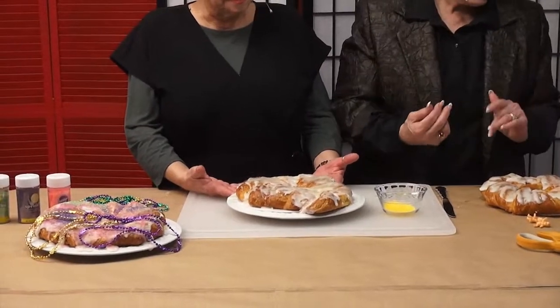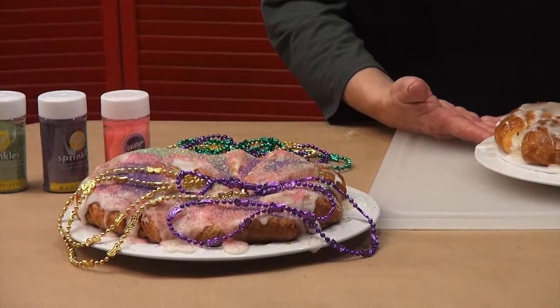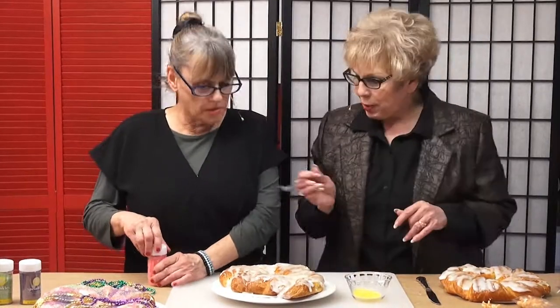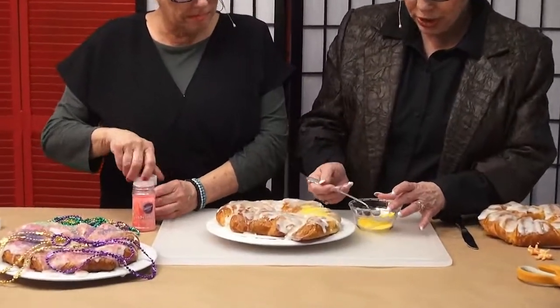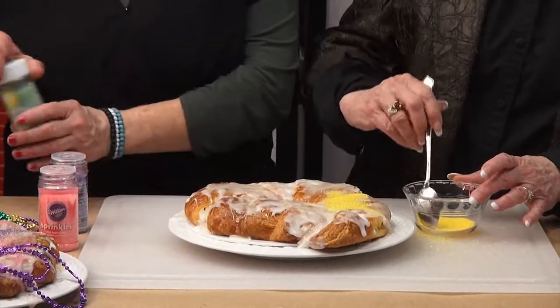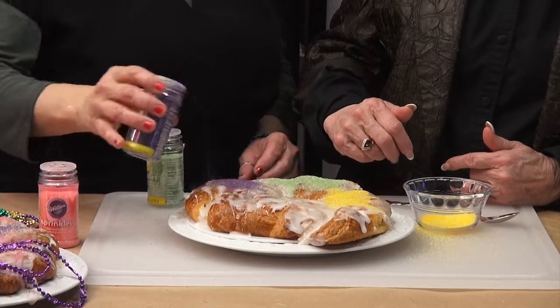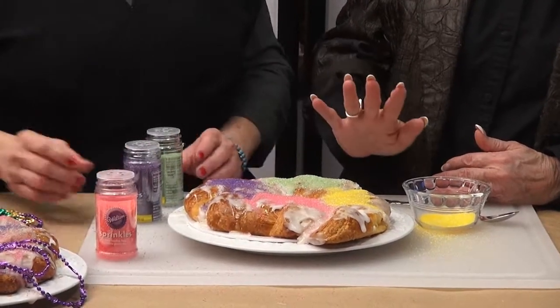This is very traditional during Mardi Gras time. It's very sweet — sometimes it has cream cheese in it, all kinds of different things. We are going to decorate it like it's supposed to be decorated. I got these wonderful sprinkles — you can get those at any store. You want to sprinkle it in different areas with different colors. The first thing you want to do is use yellow — traditional yellow, not pink. And then green and purple.